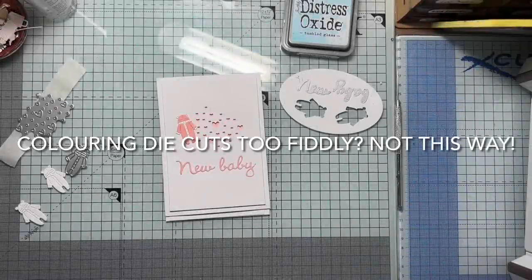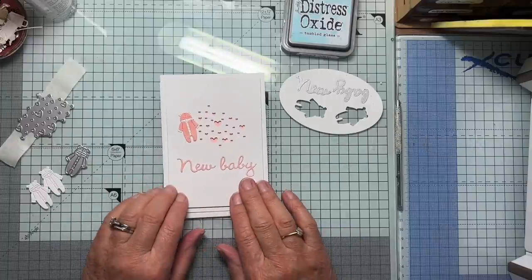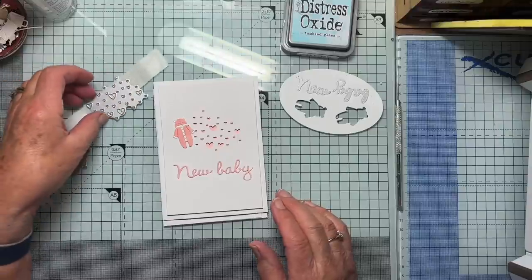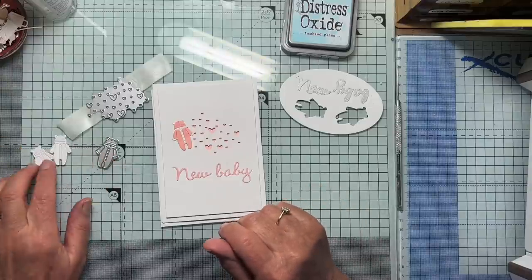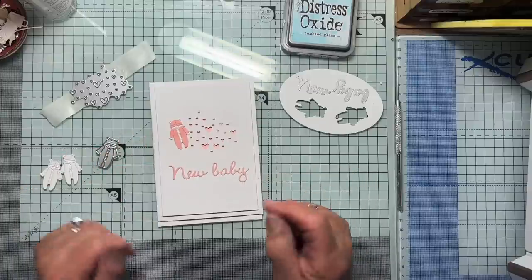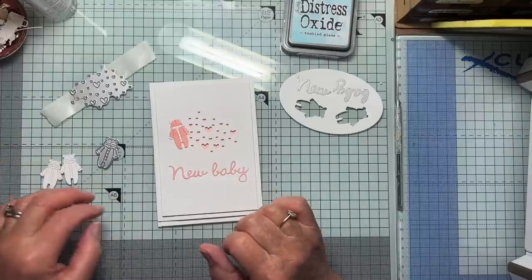Hello again. I thought I'd just share a few quick tips on how I made this card. It's very simple: an aperture die for the background, a bit of coloured card underneath, a little baby grow onesie, whatever you care to call it, and a sentiment. But some of these things do present a few little problems along the way.